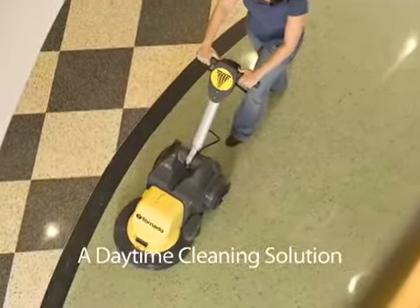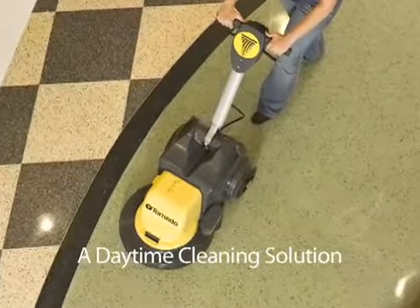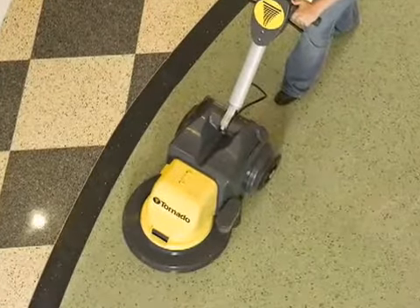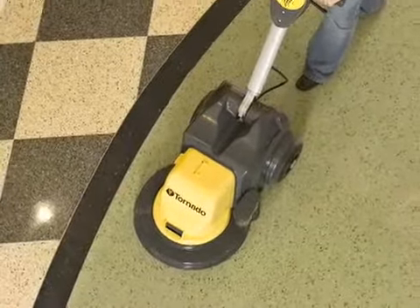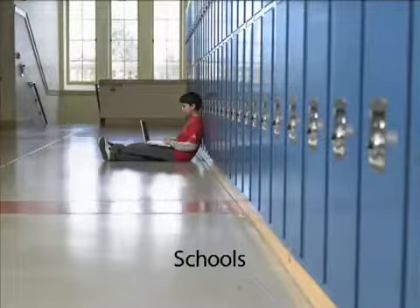Operating at an incredibly low 59 decibels, you barely notice it running. Gone are the days of waiting until the end of the workday to give your floors the professional shine you require. The silent operating decibel level makes this unit perfect for daytime cleaning in a hospital, hotel, or any facility where noise sensitivity is an issue.